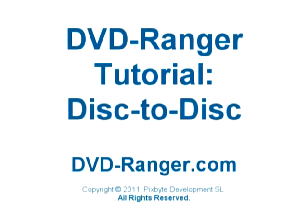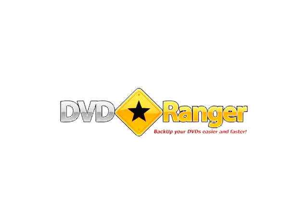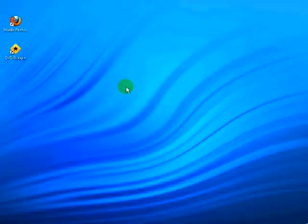This tutorial presents how to copy from one DVD disc to another DVD disc using the DVD Ranger software. Let's begin.